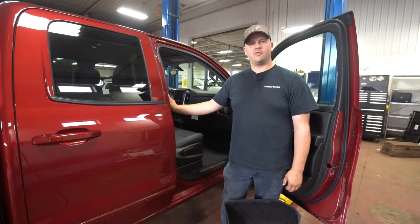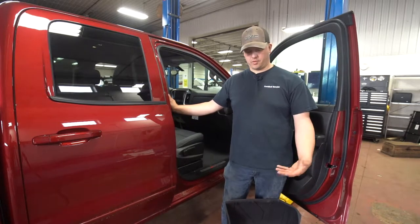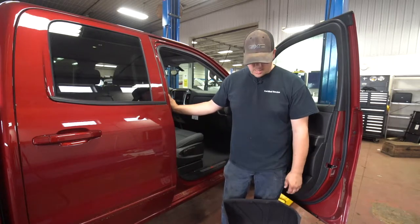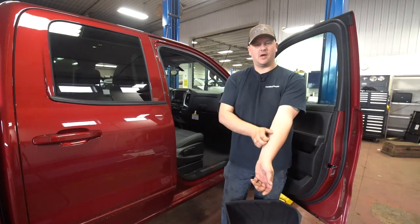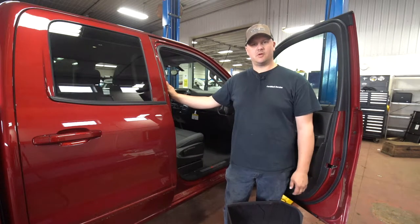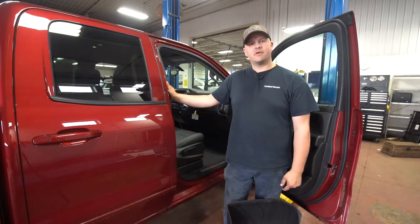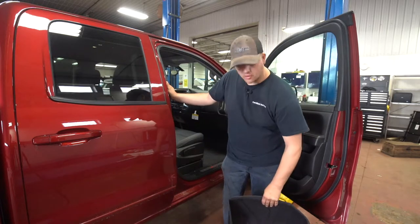Rob Lanshaw, Foreman here at Township Chevrolet, with another edition of Tech Talk. We're sticking with our accessory theme that we're doing for a few weeks here. Stay tuned at the end to find out how you can possibly win a prize — maybe put something towards some GM accessories for your car or truck.